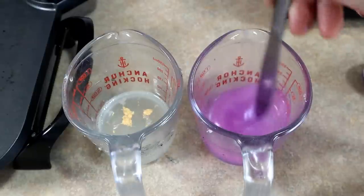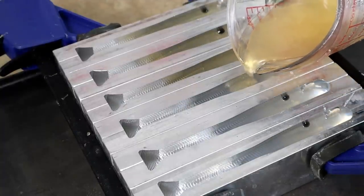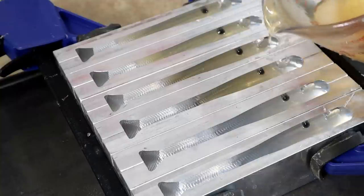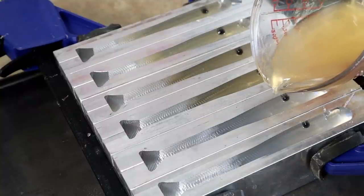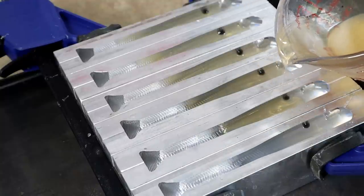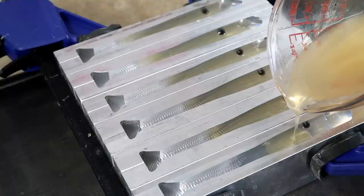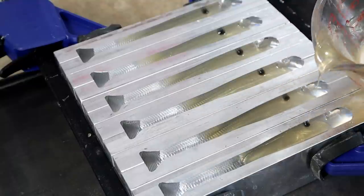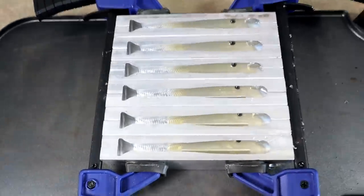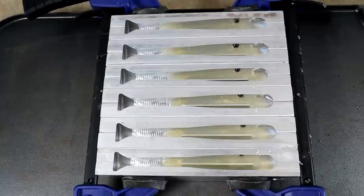Now we're pouring the gold vein - just enough that it kind of flows where we want it to. You might see it better on these last two cavities. We want it to go right up to about the eye socket, just over the back of the belly color in the tail section. Then we're going to pour the purple vein on top of this one. You can see the gold went really far on that top one - it's definitely spilling over into the tail.